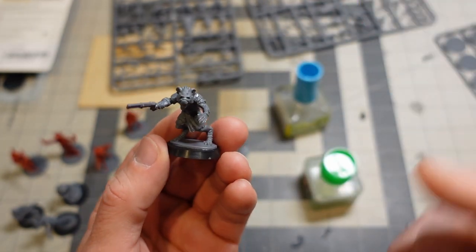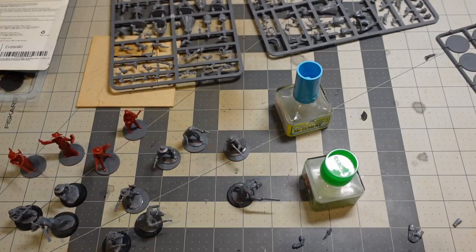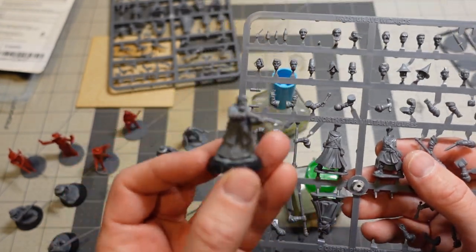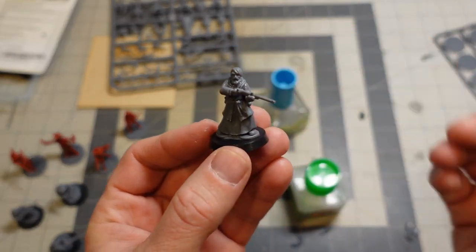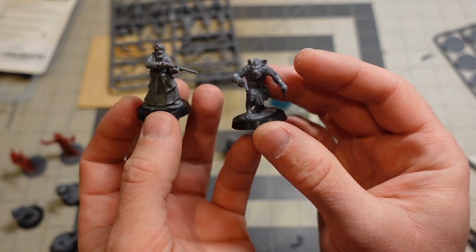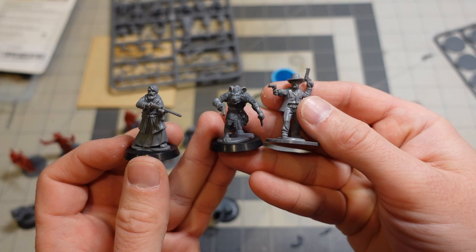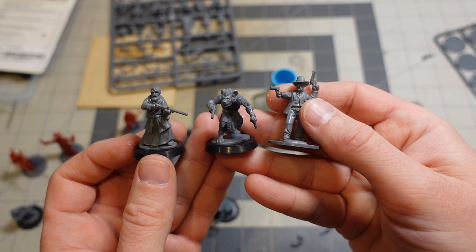I also had some Frostgrave sprues lying around — Frostgrave Wizards — so I went ahead and bashed together a priest-with-a-gun character real quick too. It's a great way to spread these kits out and make some different-looking figures from the North Star kits. Anyway, thanks for watching guys and I'll see you in the next one — take care!